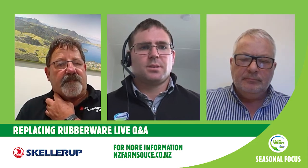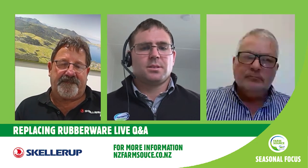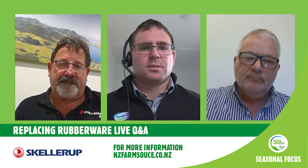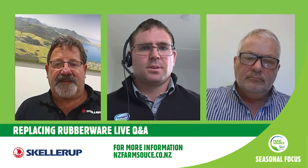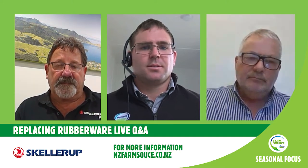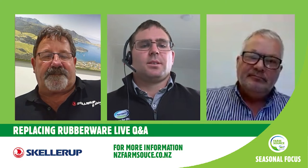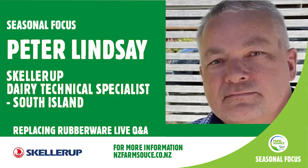These two guests are part of a team of five dairy technical specialists serving throughout the entire country. On your left, Kevin Hamilton, who works across the North Island and has been with Sculler Up for eight years, based out of the Waikato. Peter Lindsay works across the South Island and has been with Sculler Up a whopping 19 years, based in Christchurch. Peter, coming to you over on the mighty West Coast — how often should rubberware be changed and what is that based on?